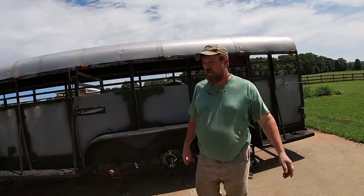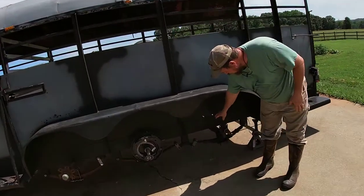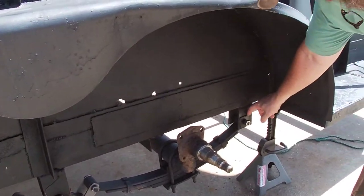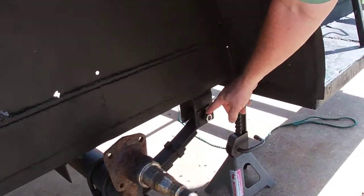Let me show you where we're at right now. So what we've done so far, like we've said, is we've filled in the plates like I showed you last time. But this time, we also welded those brackets in for the bolts.